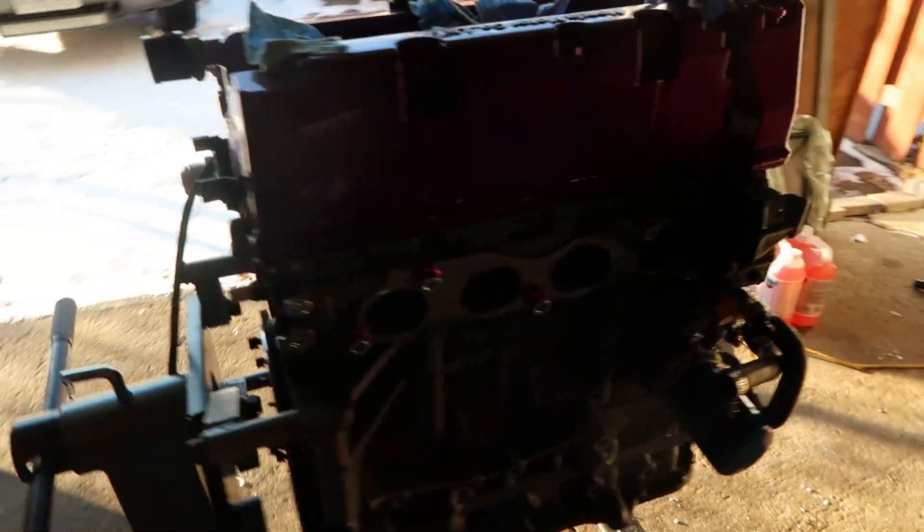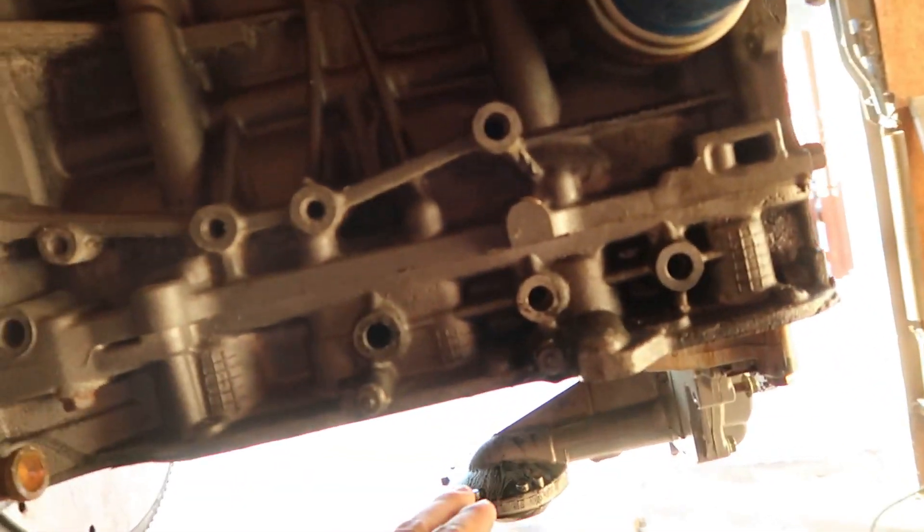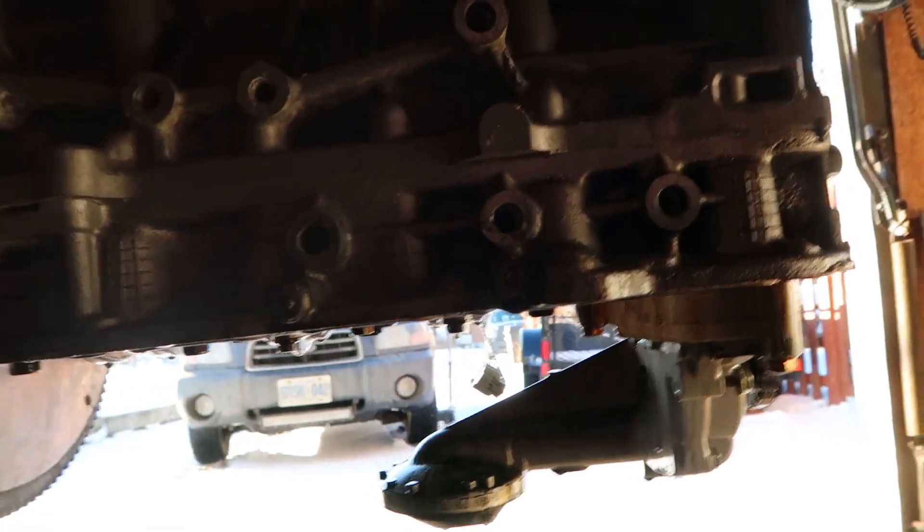No oil pressure — that's always a good sign, right? Hardly any oil pressure, like in the last video. The bearings took a serious hit.